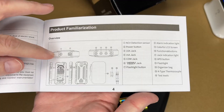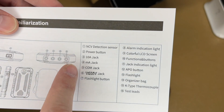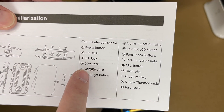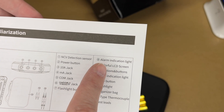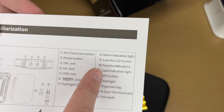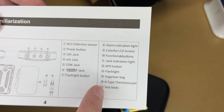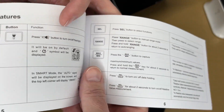The manual has safety information and describes the parts of the meter. It has a non-contact voltage detector sensor, power button, 10-amp jack, milliamp jack, comm jack, and the live ohm jack for positive. It also has a flashlight button, alarm indication light, colorful LED screen, functions and buttons, jack indication light, APO button, flashlight, organizer bag, k-type thermocouple, and test leads.